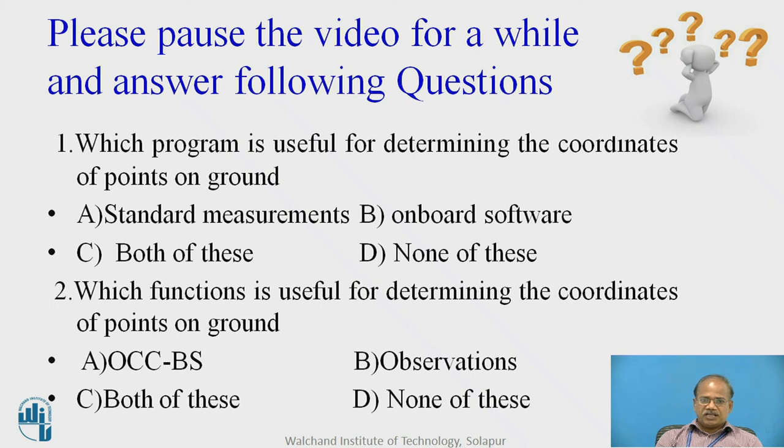Please pause the video for a while and answer the following questions. Which program is useful for determining the coordinates of points on ground? The options are: standard measurements, onboard software, both of these, or none of these. The second question is: which function is useful for determining the coordinates of points on ground? Options are: OCC BS, observations, both of these, or none of these. Think for a while and give your answers.